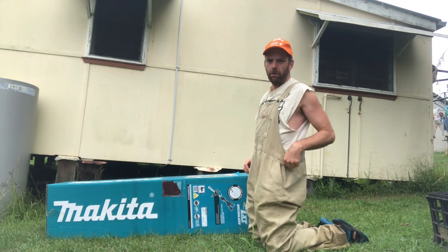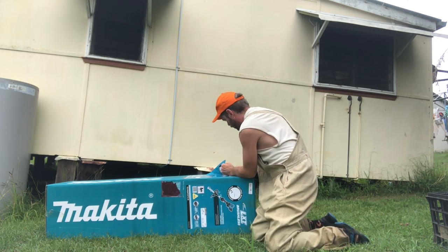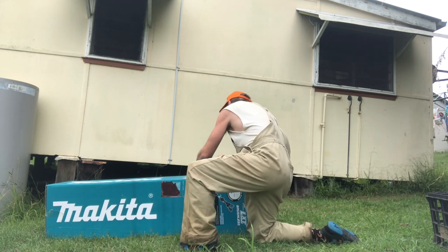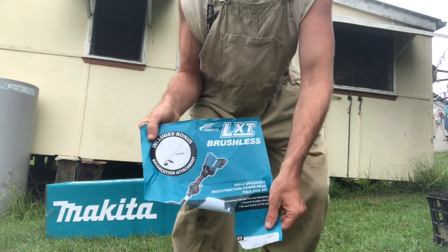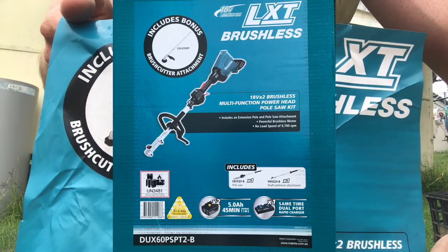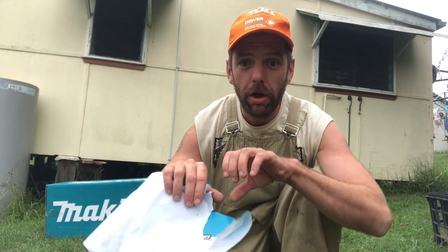This is the last straw with whipper snippers. I'm not getting another one if this should fail to impress. What we're dealing with is brushless — includes a whipper snipper or brush cutter attachment. But what you actually get is a pole saw in this box, and an extending pole, all your batteries, charging, all the gear. It's all in that box. That's why it's so big.